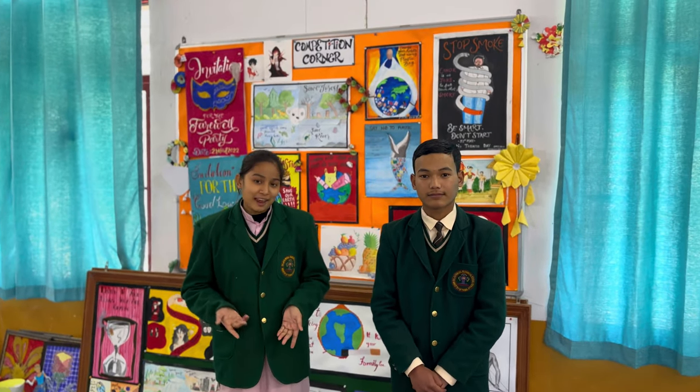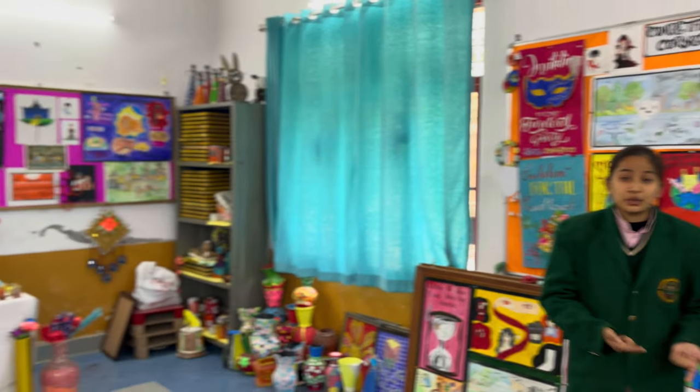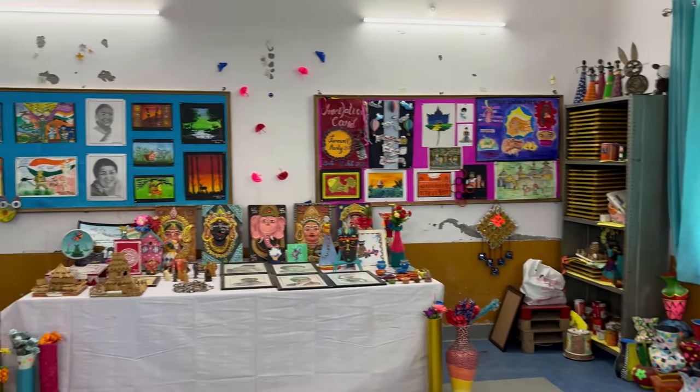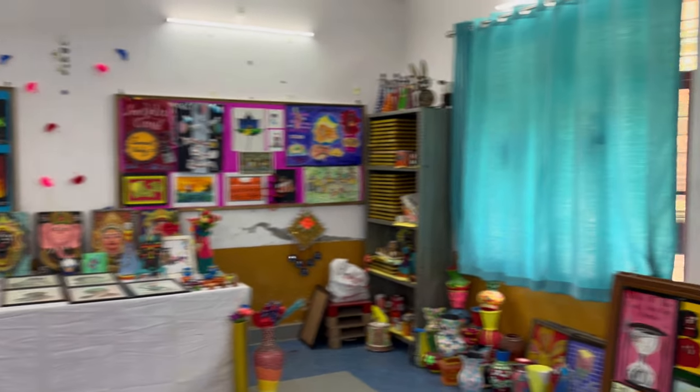Welcome to our art room. My name is Anushka Rana, Scholar of Class 11. My name is Ayustin Rana, Scholar of Class 11 as well. Here we are to introduce you to the artworks done by students in the mega workshop, which is held every year after the annual examination.